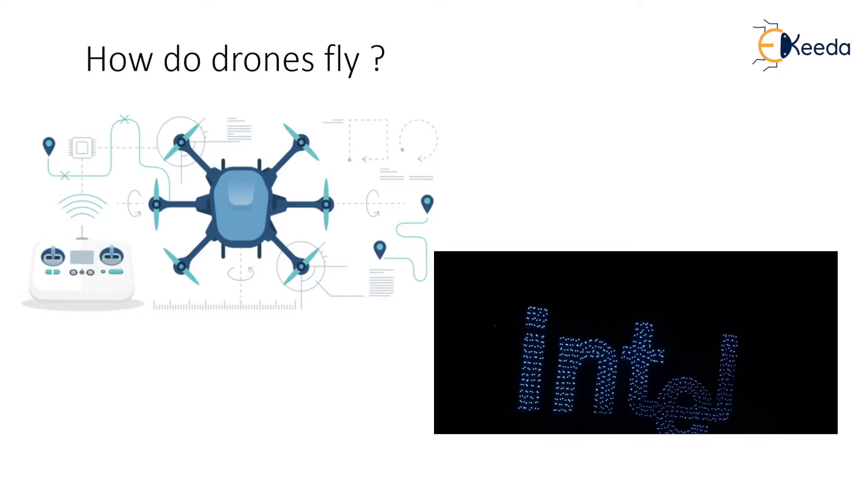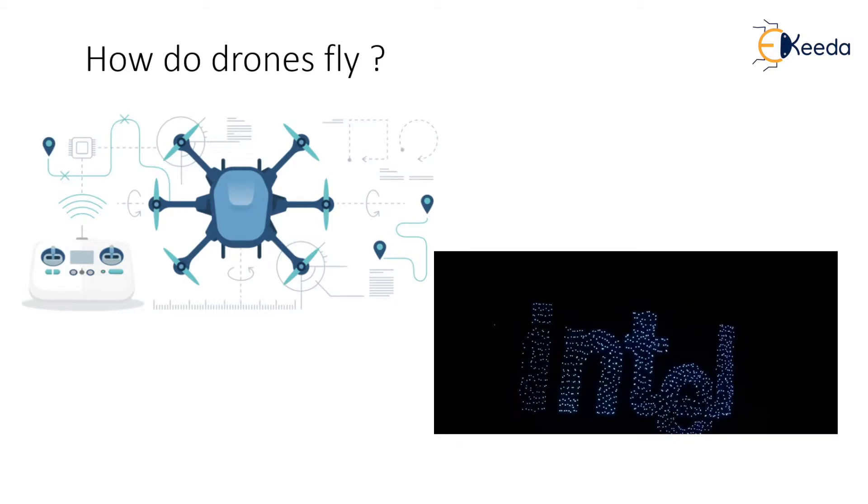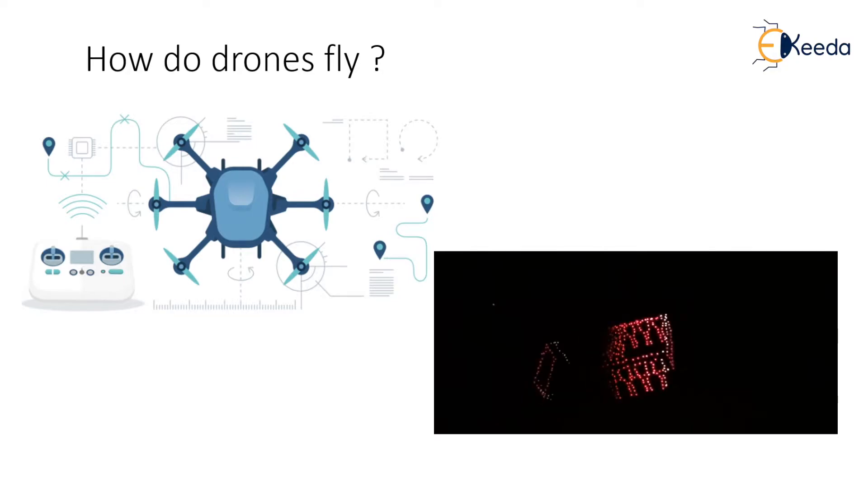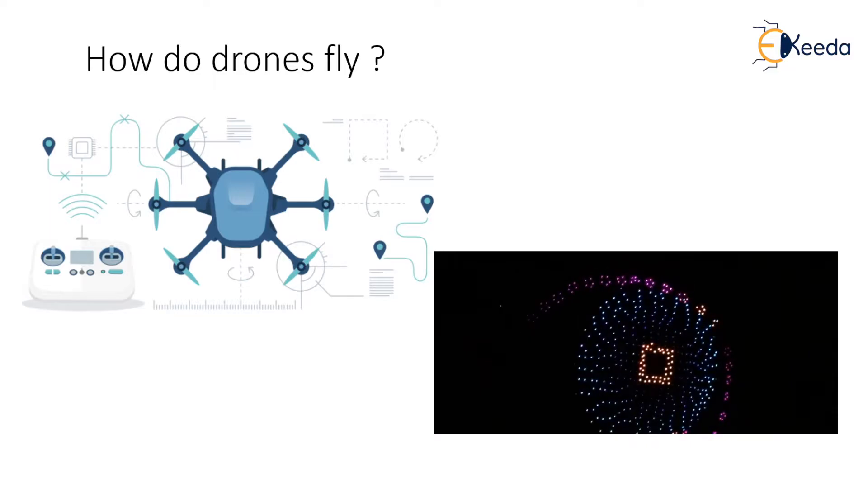Learning to fly a quadcopter has its own perils. Everyone goes through a different struggle when piloting a quadcopter for the first time. Multirotor flying definitely has a learning curve, but how does a drone actually fly? Let's look at the details of the flight.